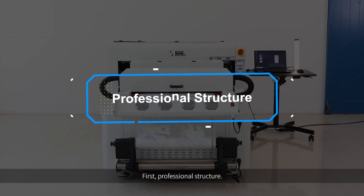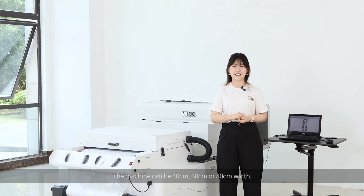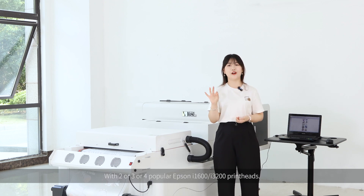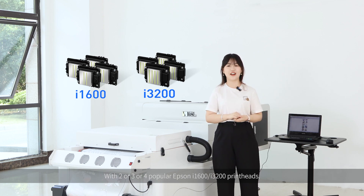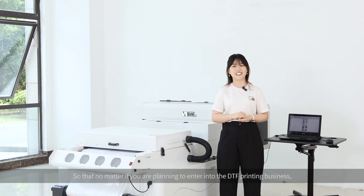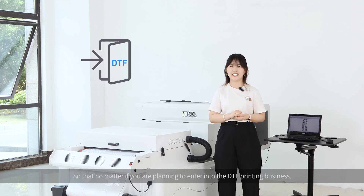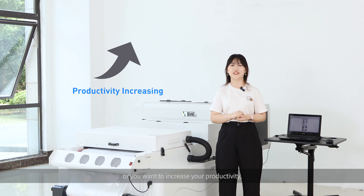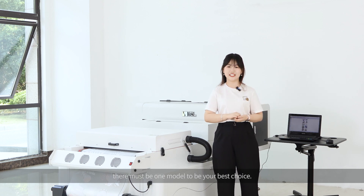First, professional structure. The machine can be 40cm, 60cm, or 80cm wide, with 2, 3, or 4 popular Epson i1600 or i3200 print heads, so that no matter if you are planning to enter into the DTF printing business or you want to increase your productivity, there must be one model to be your best choice.